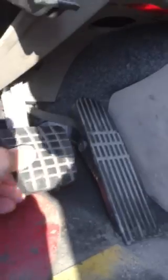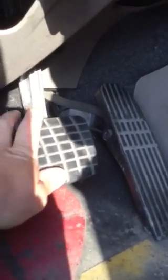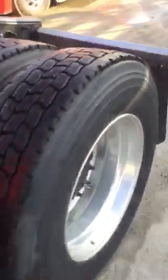Release the pedal. Another thing I see is it's got a lot of slop in the pedal before you actually start making air. The piston's probably stuck in the treadle valve. The brake lights are off.